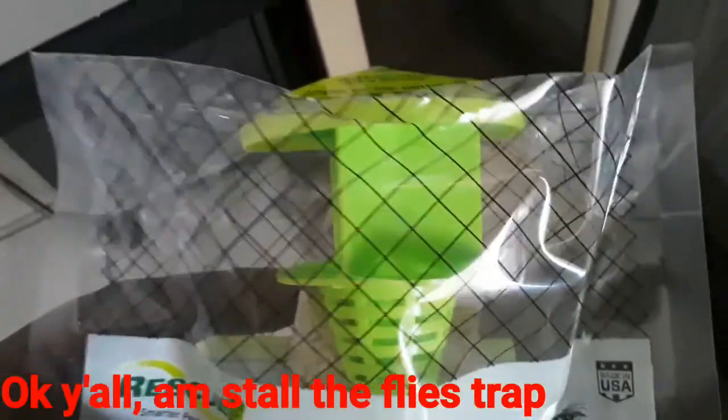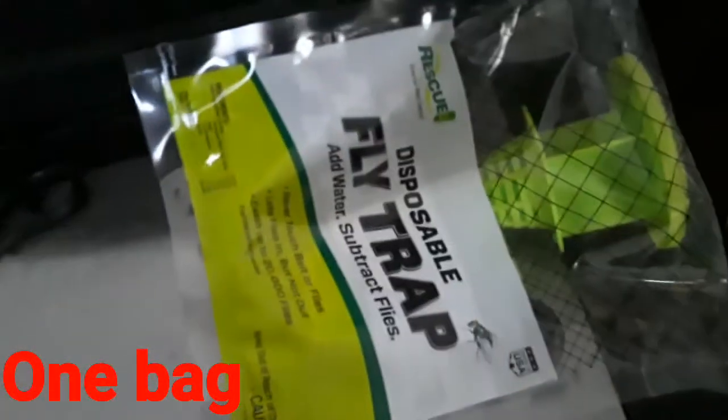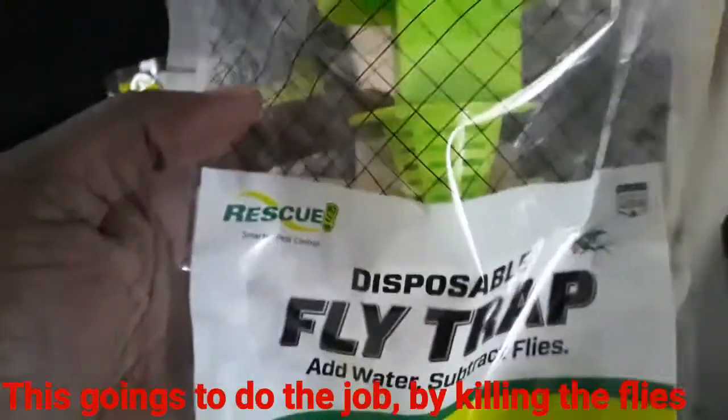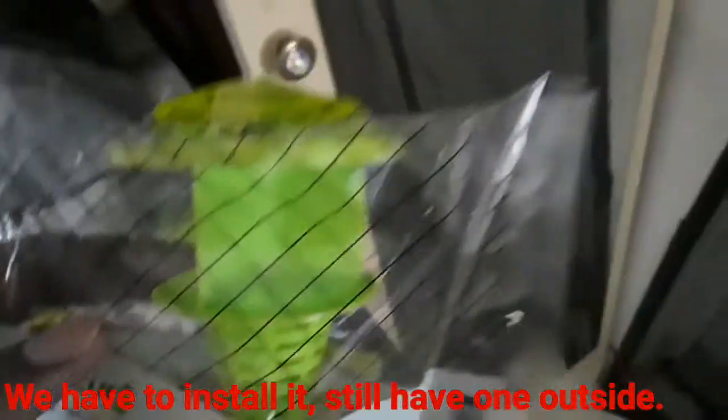I'm going to set up the fly trap. I actually have three — one bag, two bags. We're going to store it because we have an infested fly problem, keep coming in and out the house. This is going to do the job by killing the fly and trapping the fly in the fly trap. See if we have to install it — I still got one outside.